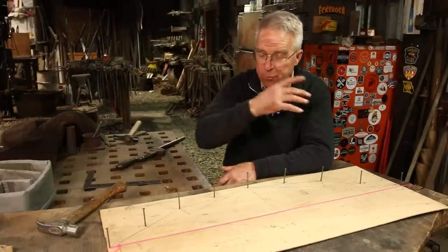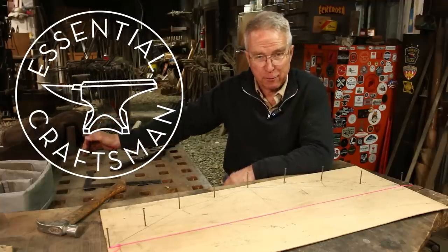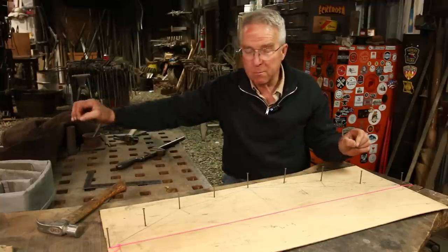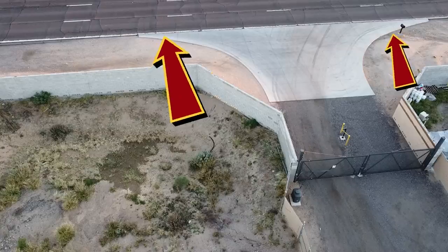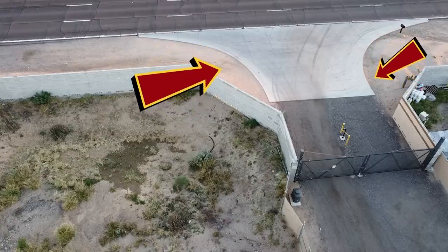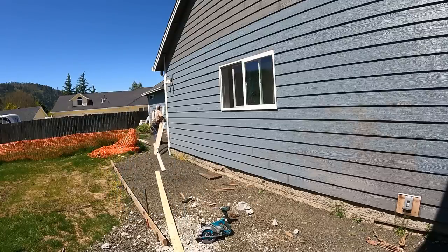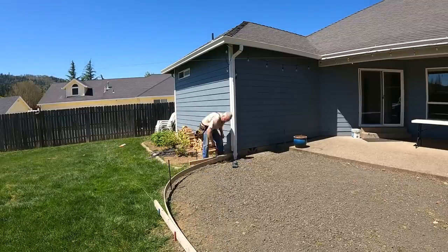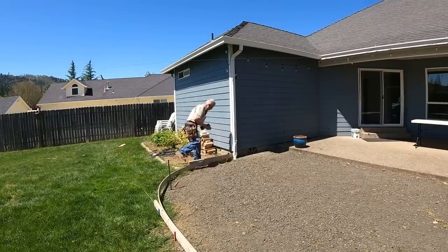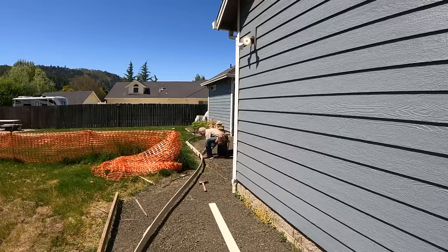99 times out of 100, if you want to form the edge of a sidewalk or a driveway on a fair curve — just a uniform arc, a segment of a circle that looks good and is good — you just nail or screw together your bender board, wrap it out there, stake down a few spots, maybe follow some paint marks, call over the owner and see if they like it. Once you get the curve you want, you just stake it down and go to work.